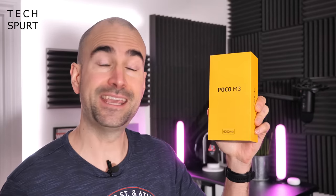It's time to whip the Poco M3 out of its lovely yellow box, get it all set up, and take you on a full-on tour of the hardware and software ahead of my in-depth review. For more on the latest greatest tech, please do subscribe and ding that notifications bell.